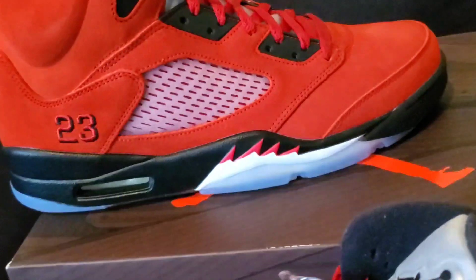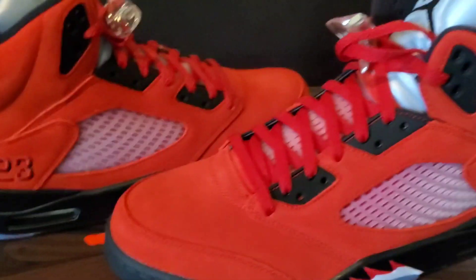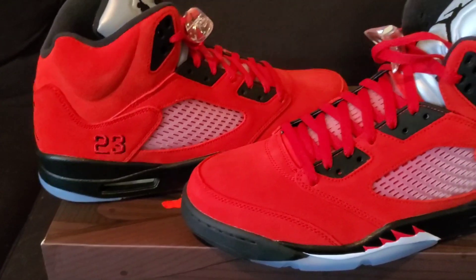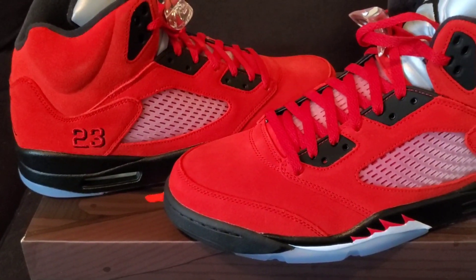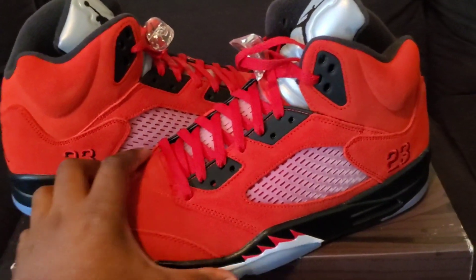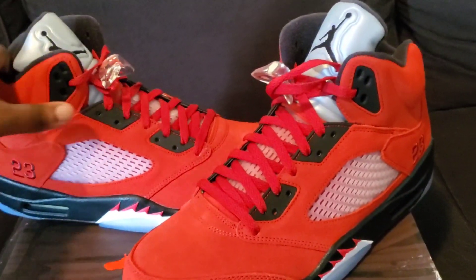I do see the price on these going up eventually, so I wouldn't sleep. If you can get them at the resell price right now while prices are where they are, it's not a bad look. Tell me what you think about these Raging Bulls in the comments down below.